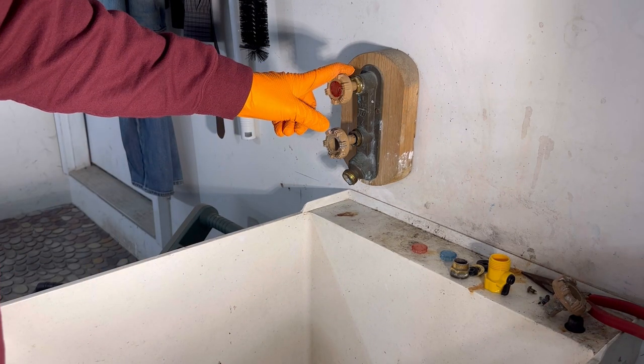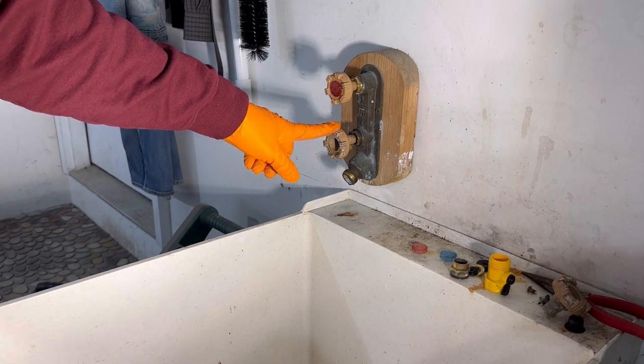Alright, so we're working on this double hose bib. I just did the top, which is the hot. The bottom side is the cold, I'm going to do this one next.